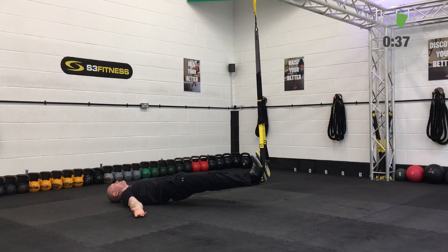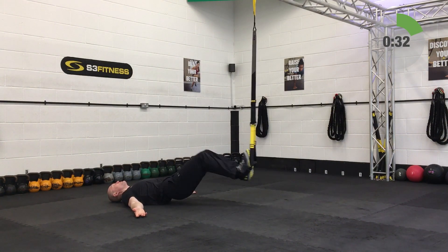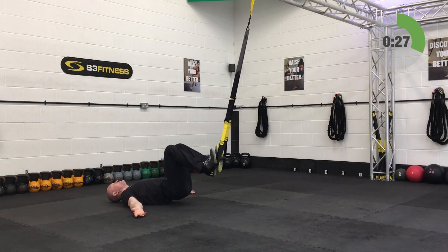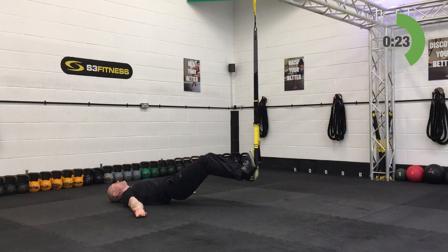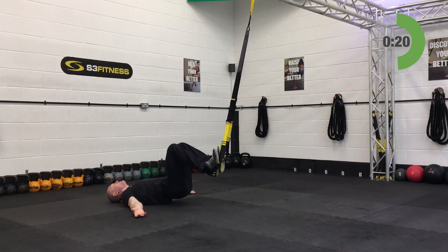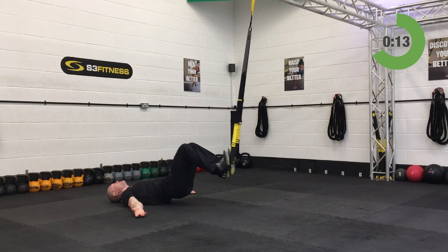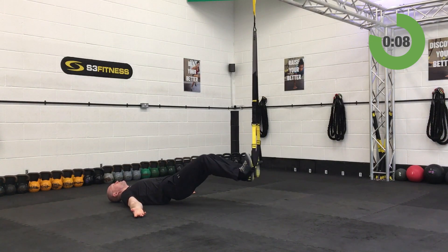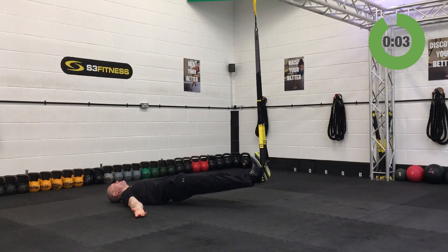Forty seconds on these, drawing those knees in and out, keeping that breathing nice and relaxed. Halfway through, 20 seconds remaining. Arms out to the side are easier, arms across the chest are a little bit harder, hands up towards the ceiling in a prayer position are harder still — messing around with that base of support.